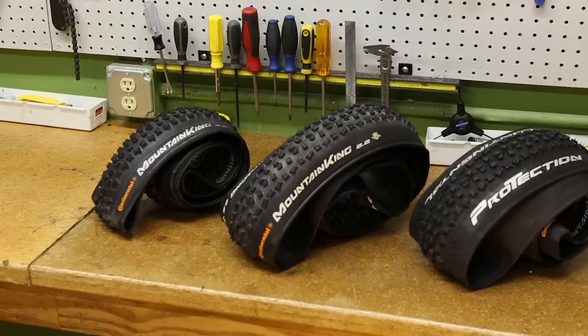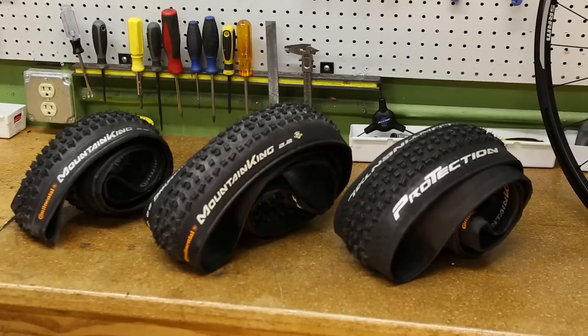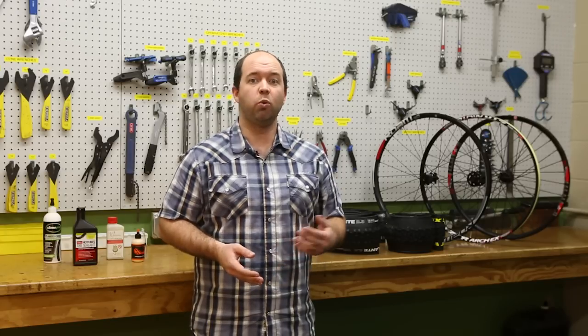Where we started as an industry were tube type tires using an inner tube, a tire, and a rim made to accept tire and inner tube. Where we went from there was to UST tires introduced in the early 2000s. Seeing an opportunity for a lack of tire selection, we then evolved to Stan's No Tubes, which really revolutionized what we thought we could do with tubeless tires. Now we've got the next generation of tires which are tubeless compatible and really have the best of both worlds.